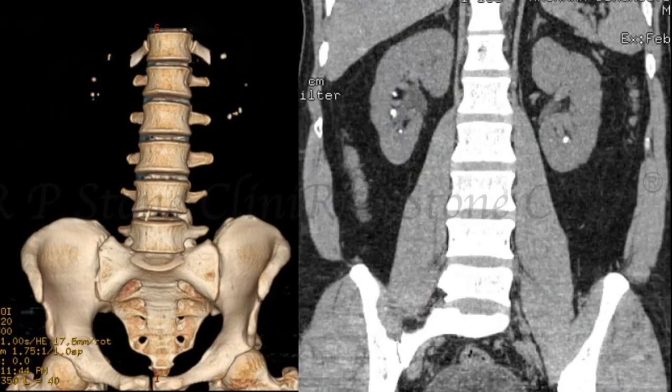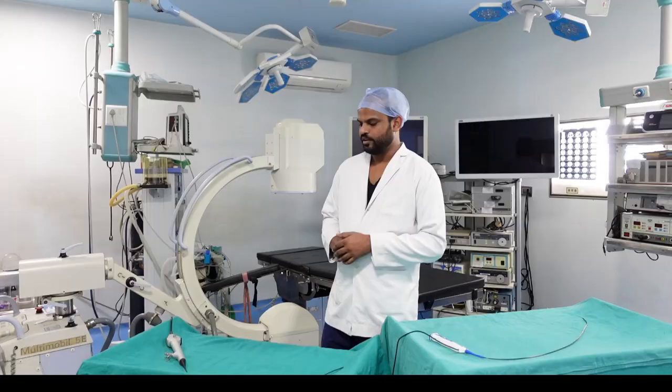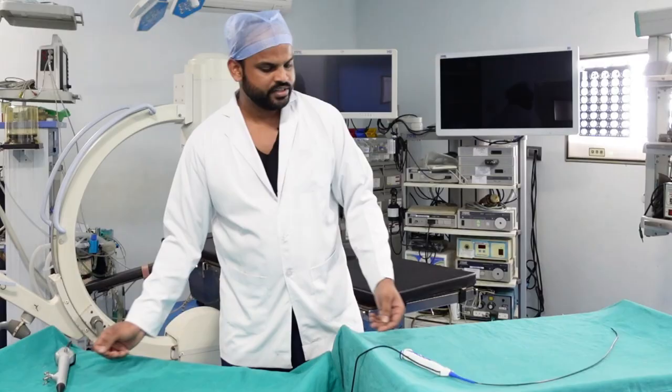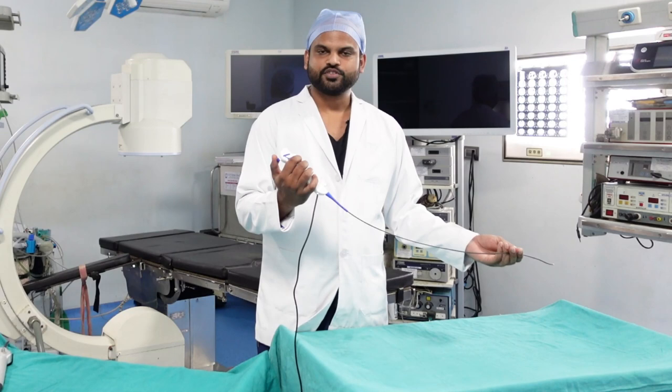Our patient is having bilateral renal calculi. On the right side, we will be using this reusable flexible ureteroscope, Carl Stoess Flex XC. And in the same patient, we will be using Carl Stoess Flex XC1, which is a disposable flexible ureteroscope, on the left side.